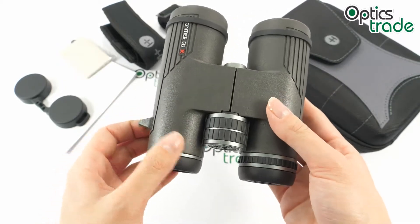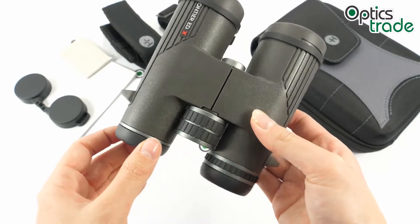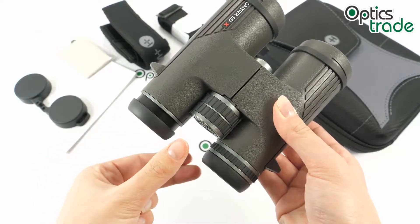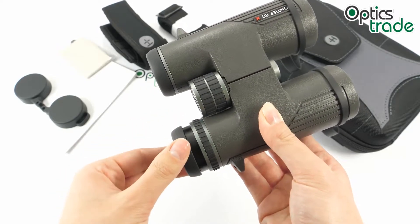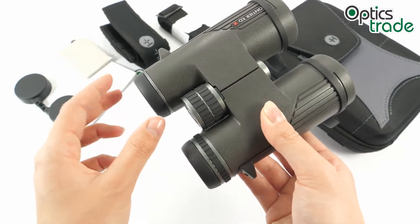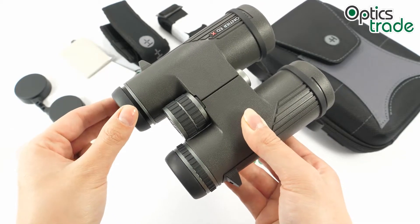The eye cups are made out of rubber and are also twistable. They offer two click positions, making them quite suitable for different users. They are of good quality and nice design, and feel quite nice when pressed against the face.